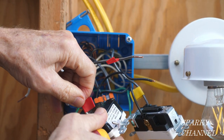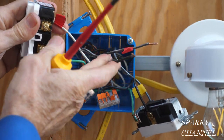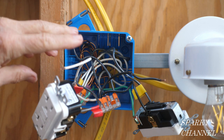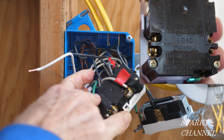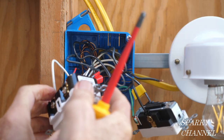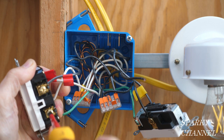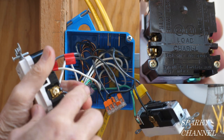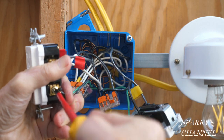We'll take the neutral, put it right in there, and tighten it securely. Then we'll take the hot line wire and put it right in there. We have a white neutral jumper that was going to the receptacle — that's going to go to the load. This is your load area right here, so we're going to put that right in there and tighten it down securely. Now we have a hot jumper that was going to the receptacle, and we're going to connect it to the load bronze-colored side. Tighten it down securely.